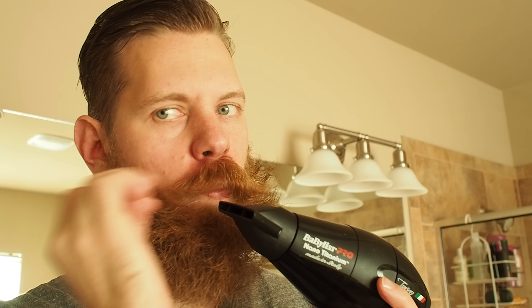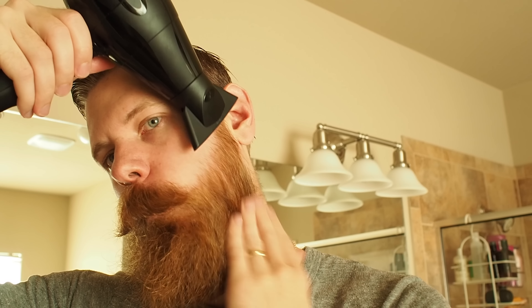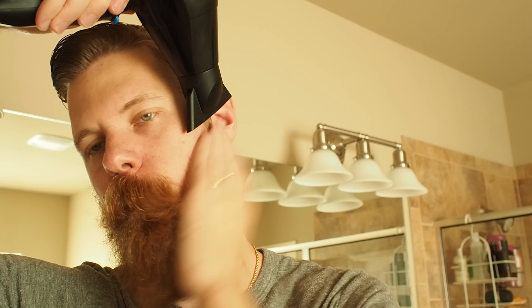After blow drying my beard pretty much mostly dry, I give it one more fluff. The goal is to separate the beard hairs so that they can all kind of lay back on each other and have this uniformity and a clean look to it, but still have that natural curl that's in a beard. With the mustache, I'm blowing it from the side and using a lot of finger technique to give it that natural curl.